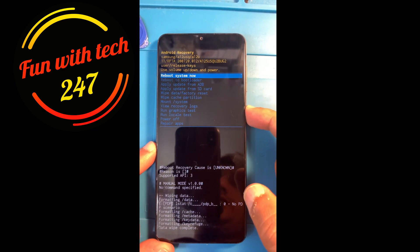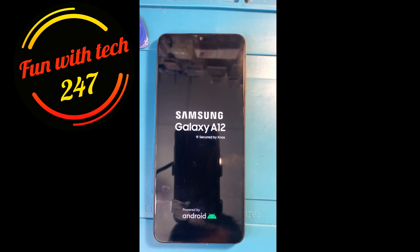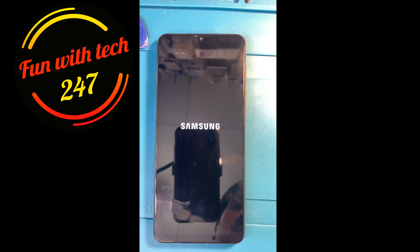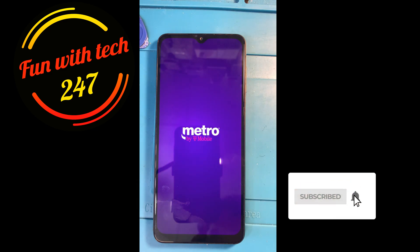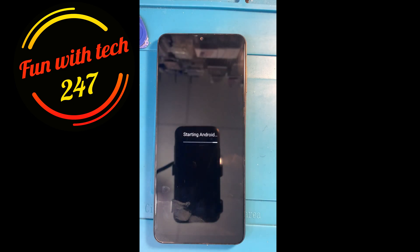Once it's done, it's going to ask me to reboot system now. I'm rebooting the system now. That's all you need to hard reset your Samsung Galaxy S12. It will reboot and there will be no passcode — nothing. As you can see, it's starting up right now.